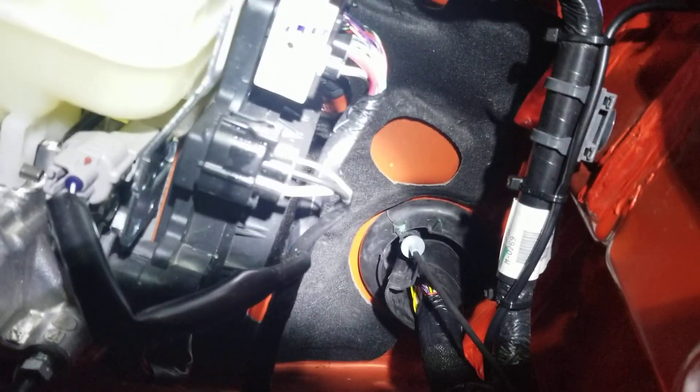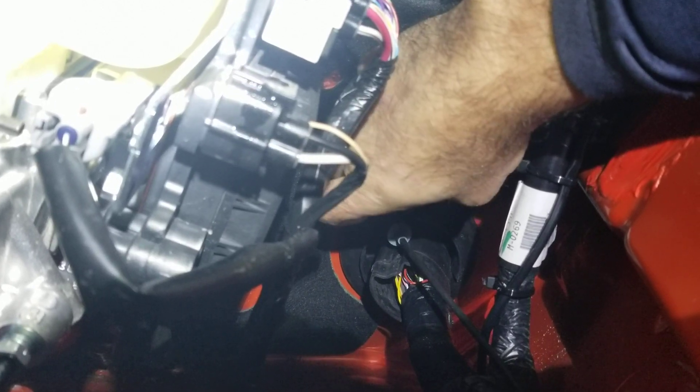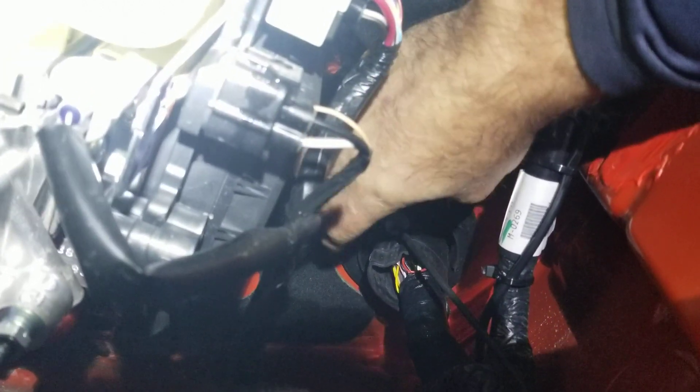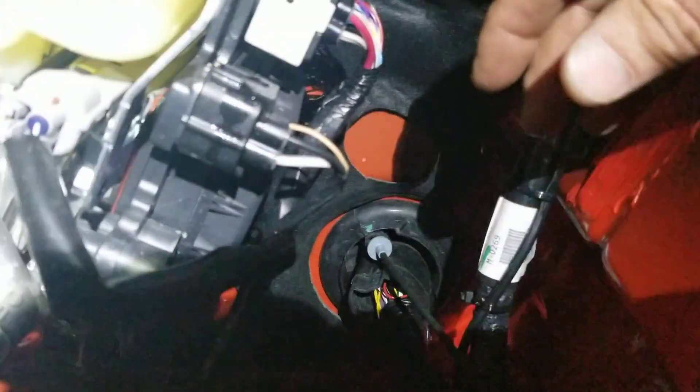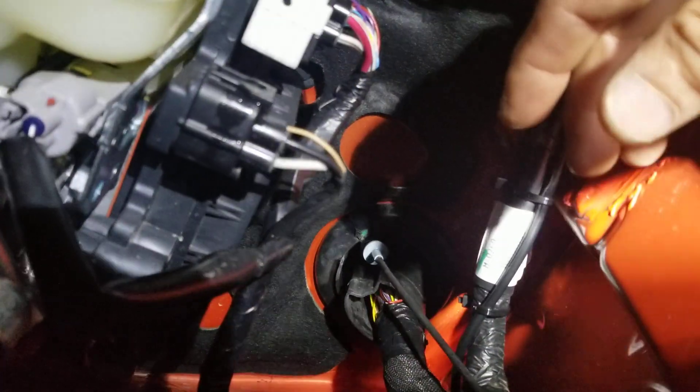I ran the cable all the way to the firewall grommet. I pulled the grommet around the edges, pulled it out, and twisted it. Underneath there's a nipple — a little rubber pipe that's part of the grommet assembly — and I trimmed the tip of that with a nipping tool. Then I used a fishing rod — usually an antenna whip — but I don't go near the signal cables in this car.